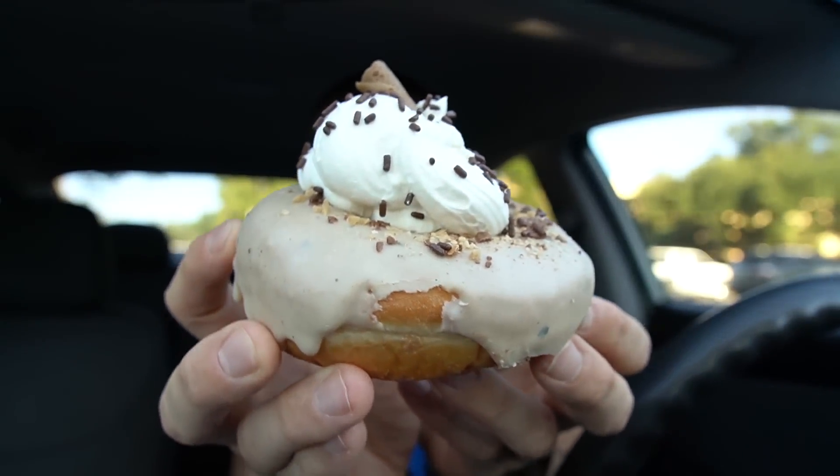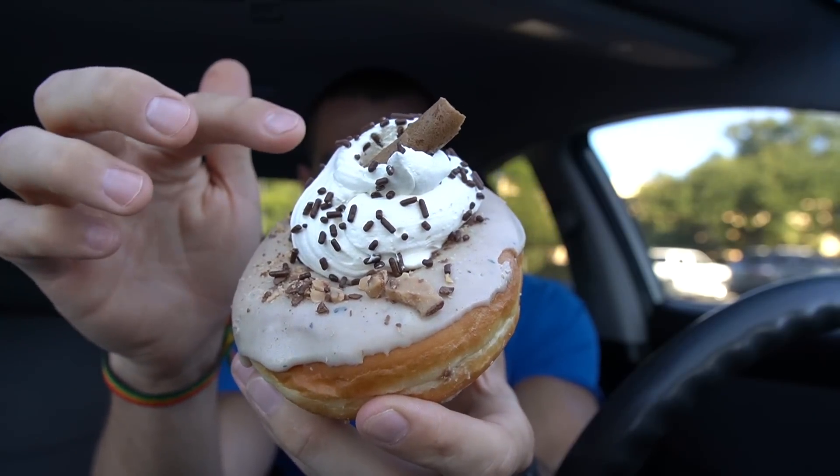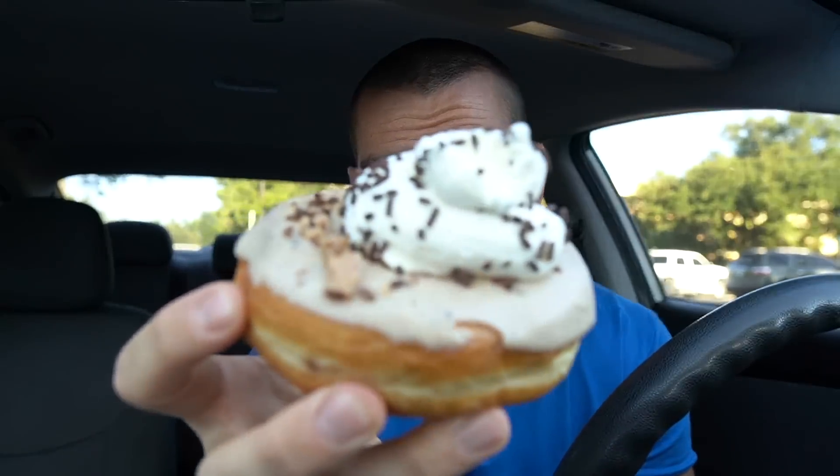Moving right along — three donuts left. We have a coffee toffee, a cosmic brownie, and a cinnamon toast crunch. I'll do the coffee toffee, then the cosmic brownie because it's super thick and rich — very chocolatey — and then finish with the cinnamon toast crunch. So this baby right here is called the toffee coffee: it's a coffee-flavored donut with pieces of toffee, whipped cream, and one of those things on top. Cheers to the coffee toffee!